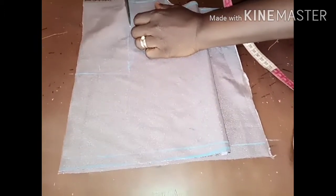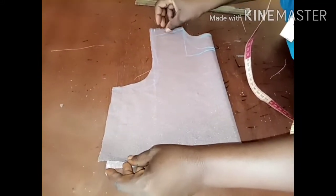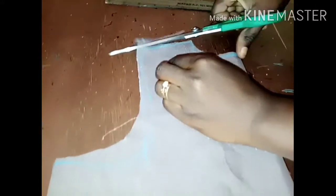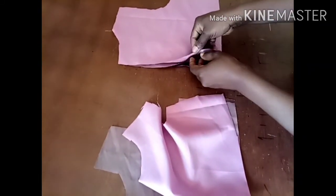I'm cutting the armhole. Because I want to have the same shape, I cut both panels together, then I'll separate the back panel and put it aside. I'm cutting the shoulder slope, then I'll cut the depth of the front panel right here. This is the front depth. Guys, I've cut the lining for both front and back panel.